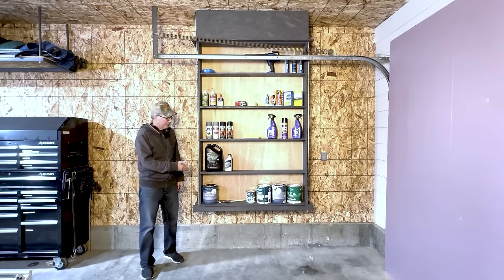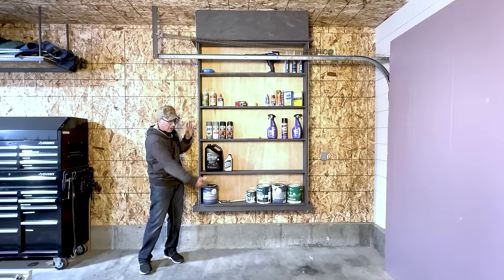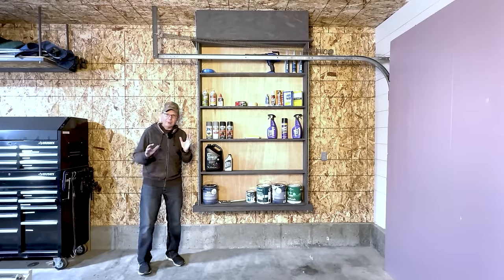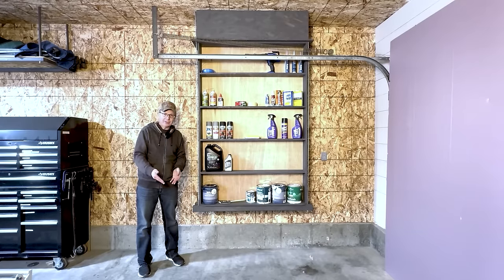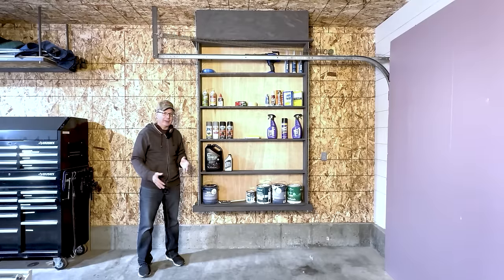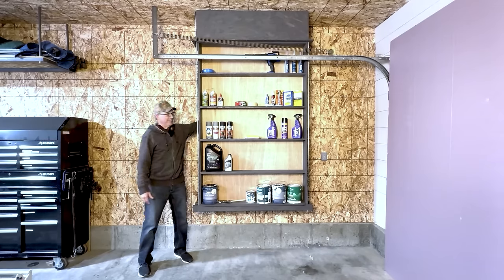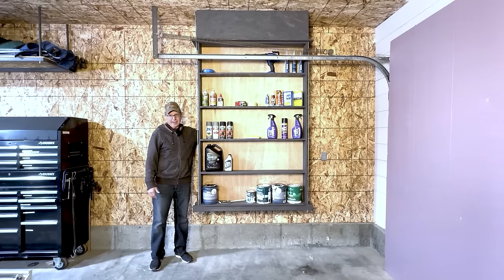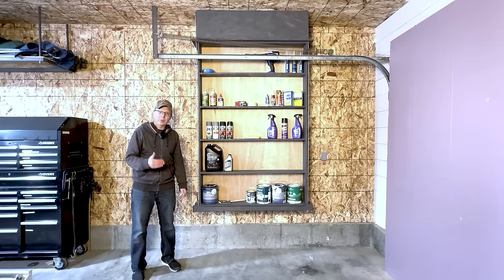Secondly, these shelves hang securely from the ceiling, which means the floor is completely open. I prefer that when working on a project — easy to blow dust out, and easier to epoxy the floor later without contending with the shelves. Third, what really makes these smart is the space behind the shelves. There's a lot of it — you can store four-by-eight sheets of anything back there.